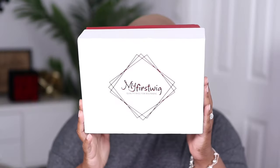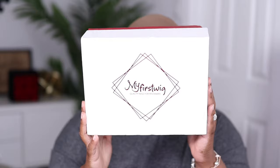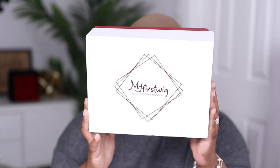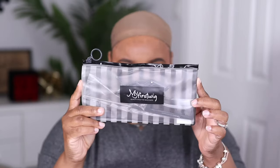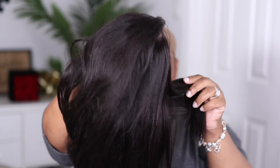Hey guys, I'm back today with another video. This one is going to be brought to you by the company My First Wig, and today I'm going to be showcasing another straight-out-of-the-box look. This is what the box looks like, and this unit also comes in a nice little drawstring bag. They also included a wig cap, and you can purchase this kit off the website.